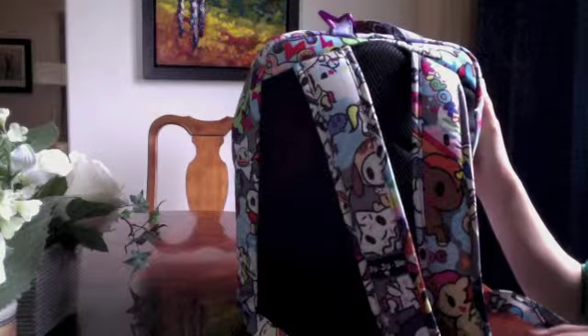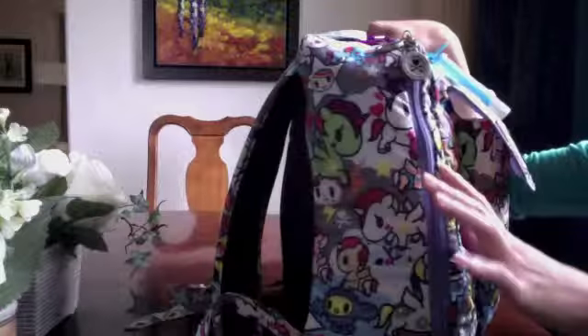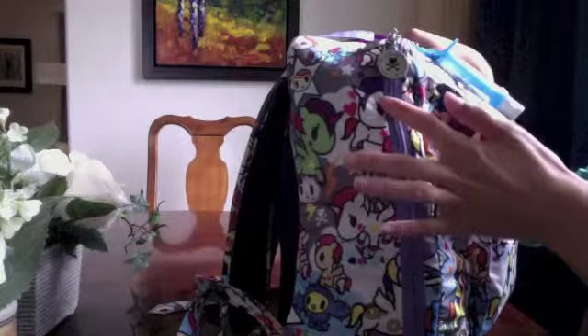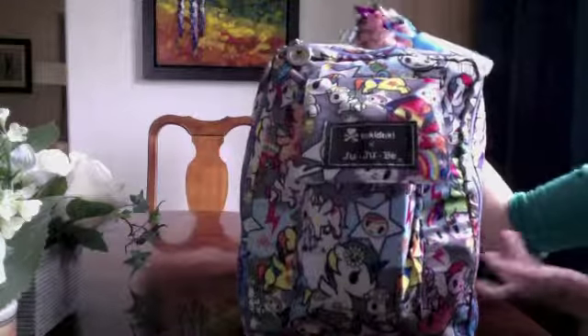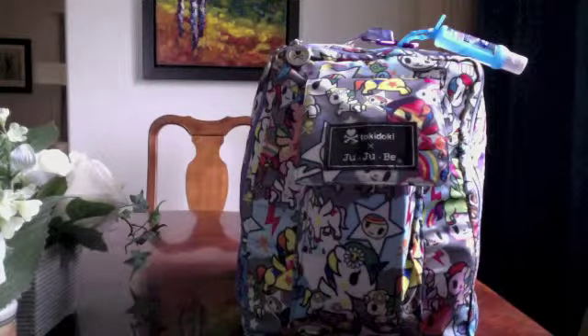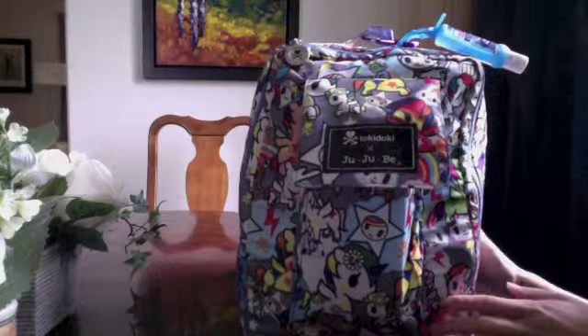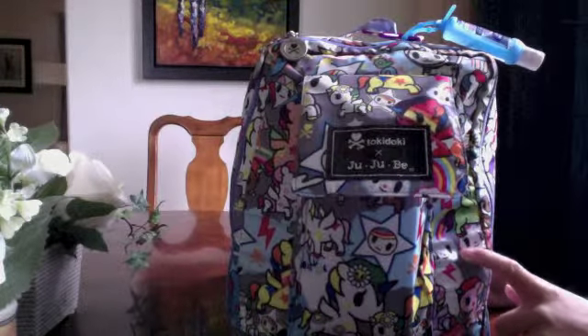And here are the straps and the other side where the print is right side up. Here's the bottom and the top. I thought I would do this review not only because I really like this bag but also because I don't think I've seen too many reviews of the Uni Kiki Minibee online.